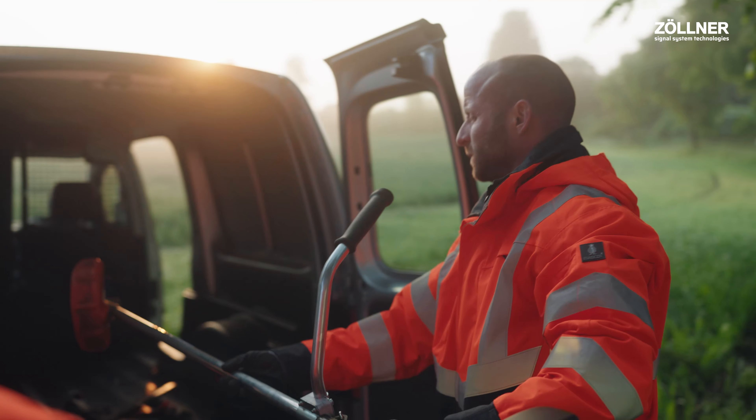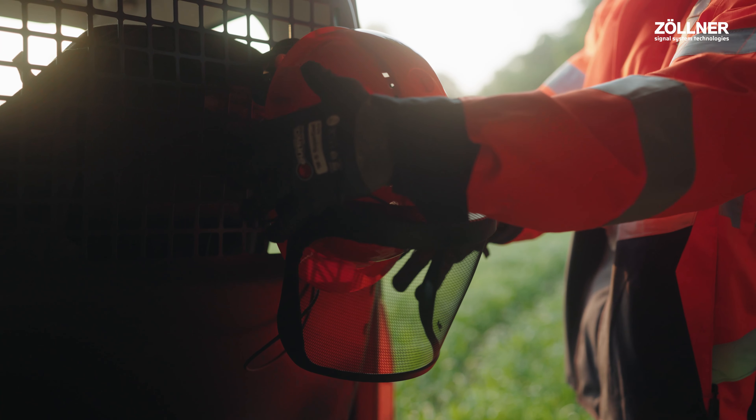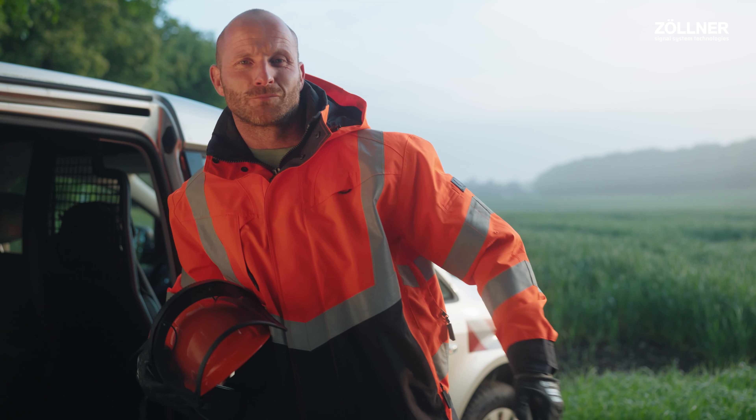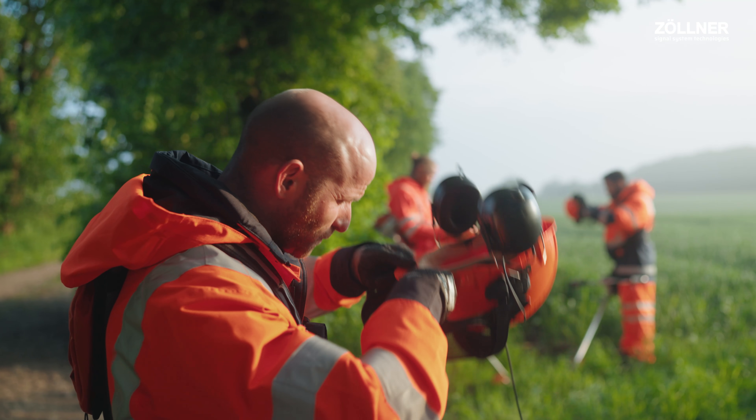Are you ready for your assignment on the track? This helmet warns you of train movements and can save your life. We will now explain how it works, so pay attention for the next two minutes.